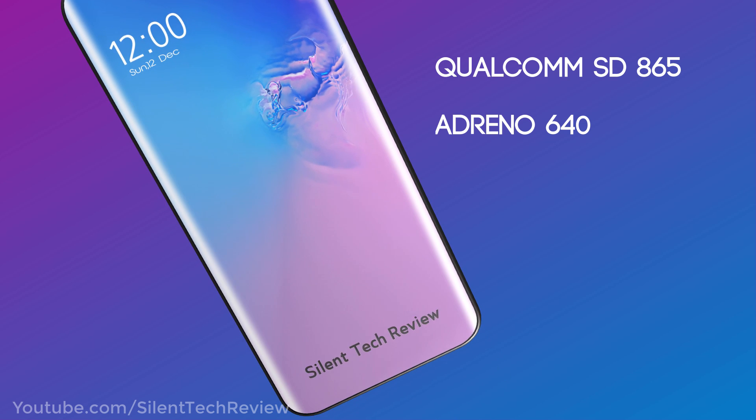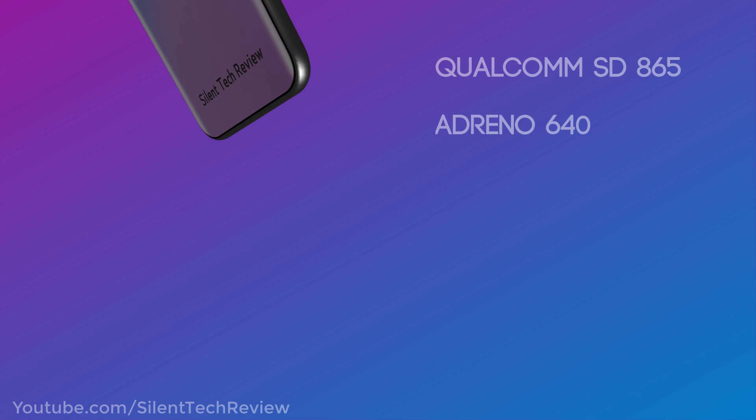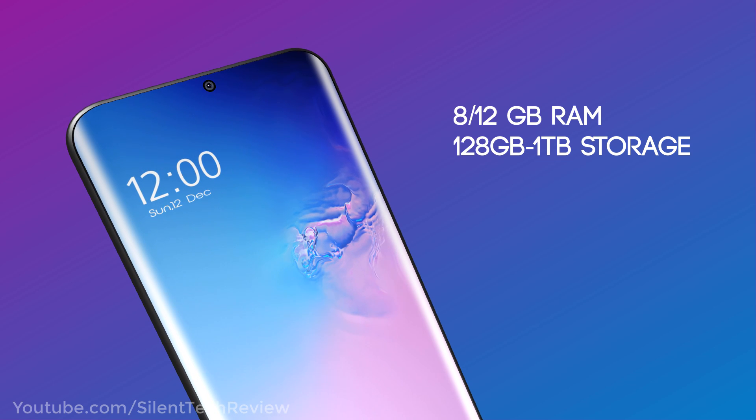Qualcomm Snapdragon 865 processor with Adreno 640 GPU. 12GB RAM with 128GB storage and a 1TB storage option.